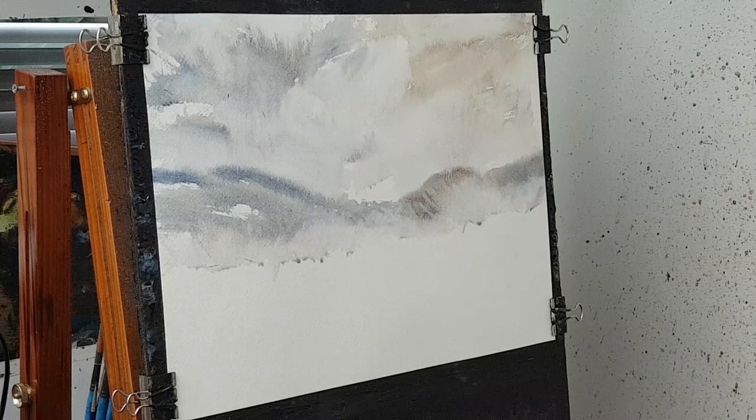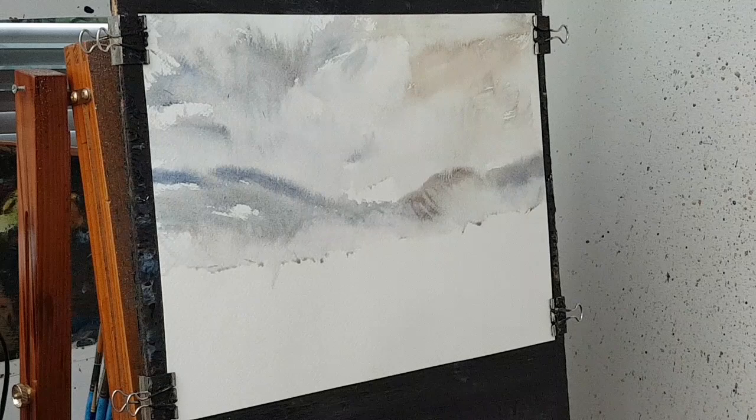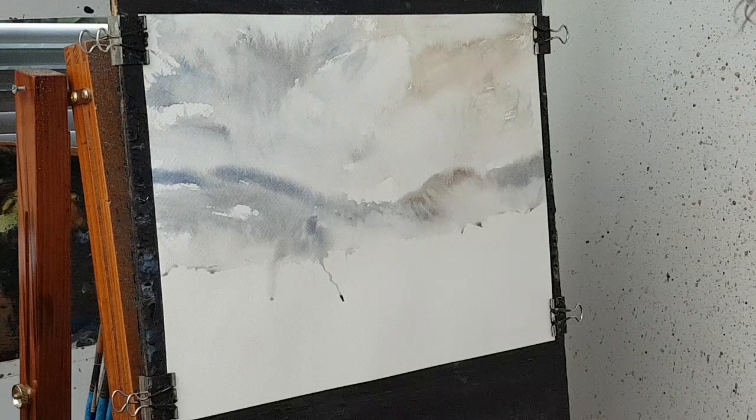What I want is a stronger mix because just about there is where I'm going to pop in detail. I'm going to dry it now actually — not bone dry, but just dry enough so this goes on a bit stronger.